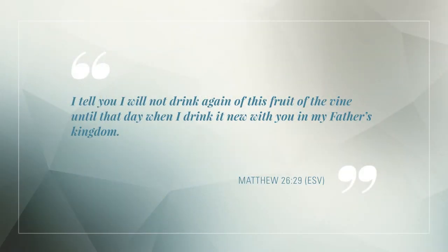During the Holy Communion, we use grape juice rather than wine because of Jesus' description of the cup: 'I tell you, I will not drink again of this fruit of the vine until that day when I drink it new with you in my Father's kingdom.' Matthew 26, verse 29.